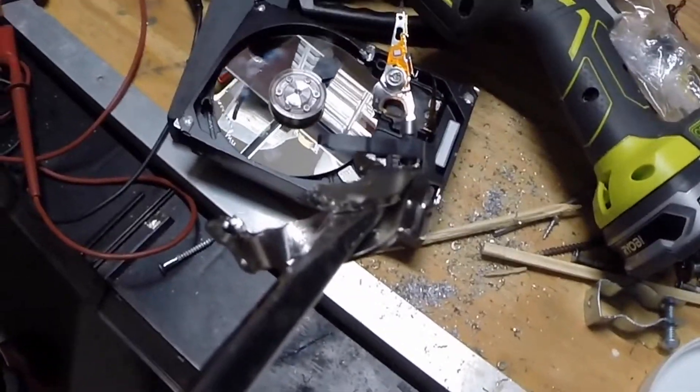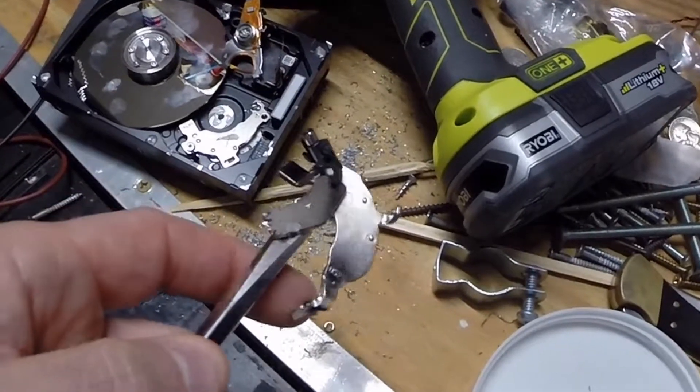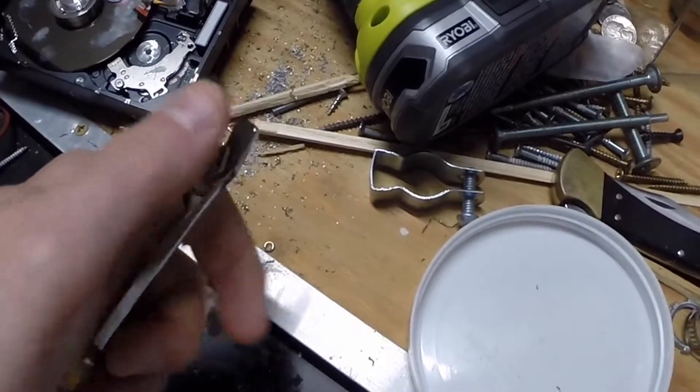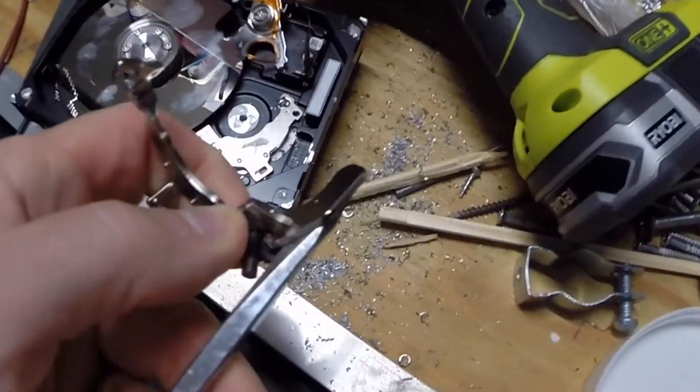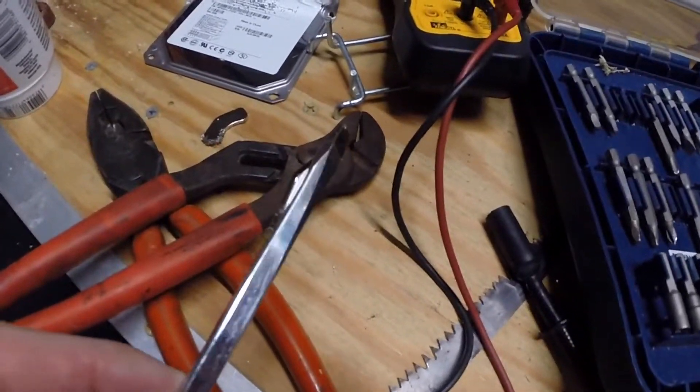There we go, just like I planned. Let's see if I can pop this off and film. Pretty cool — they're strong magnets.